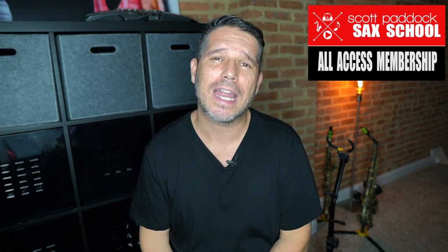As a disclaimer, I am an endorsing artist of several of these companies — P. Marriott, BG France, Legere, and Syos. They did not pay me to do this video; they didn't even know I was going to do it. I do get some free gear and I do get discounts, but that has nothing to do with why I play the gear that I do. I play it because I really like the way it sounds and it performs for me. So that is a complete rundown of my tenor sax setup. Thanks for taking the time to check out this video — I'd like to invite you to check out the Scott Paddock Sax School.